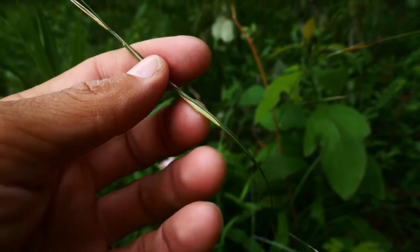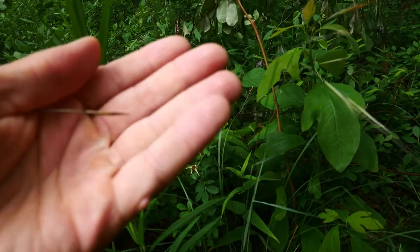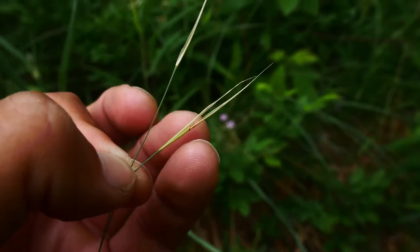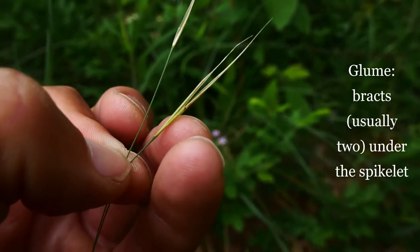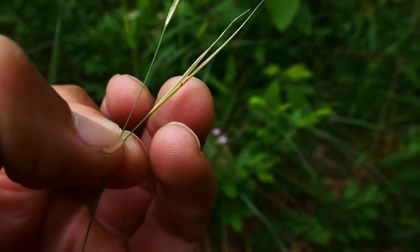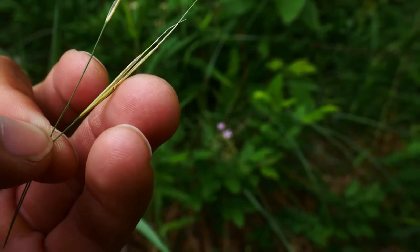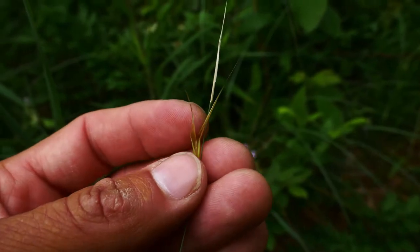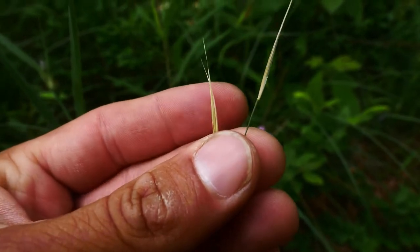Here they have these short stalks on the spikelets. The glumes on the spikelets — let's see if we can pull some of these off and talk about what we're looking at here. On the base of the spikelet we have these glumes. The lemma already fell out of this, which is why it's a great example. In grasses you often have two glumes. In this species, the glumes are going to be glabrous — which is hairless — and often have five to seven veins. These glumes can be up to four centimeters long.